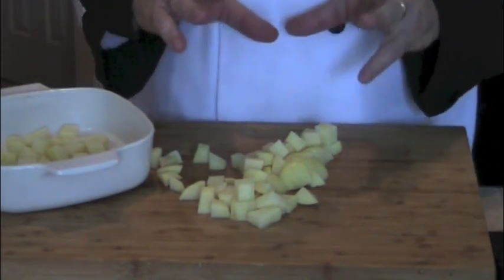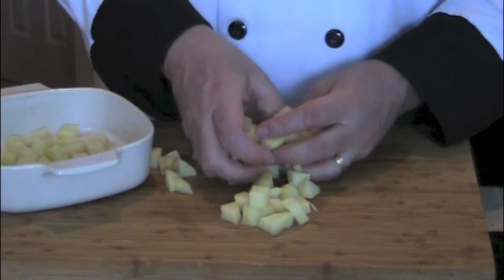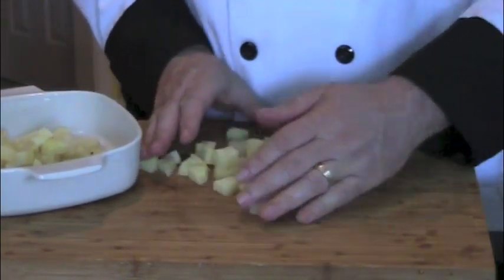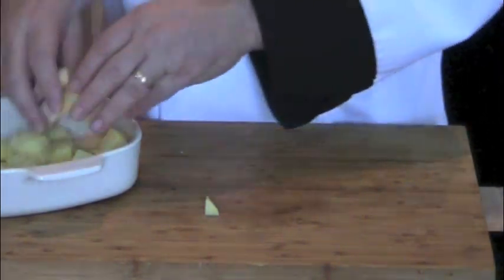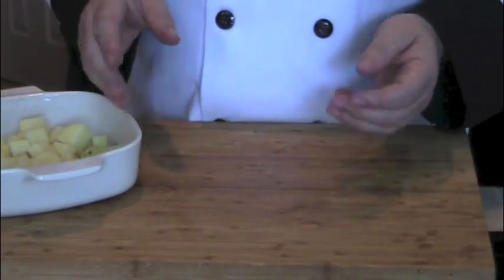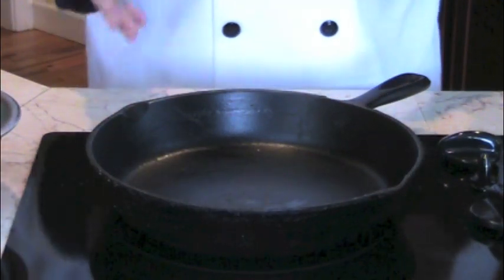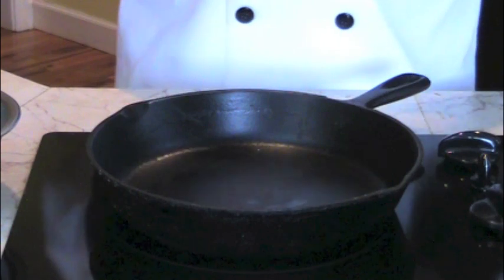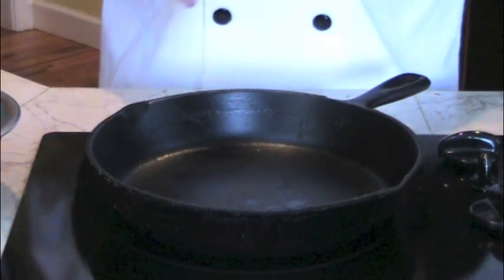Next, we're going to pre-cook these potatoes. We're going to parboil them and I'm going to do it in my microwave. I'm going to add them to a microwave-safe dish with a lid, add a little bit of water, and just cook them for about two minutes. After my potatoes have cooked, I've drained them and laid them out on a paper towel to cool down and absorb the moisture.